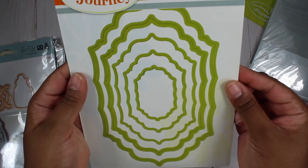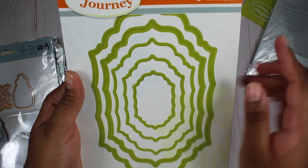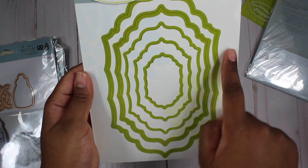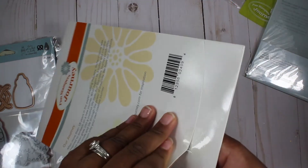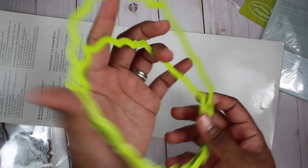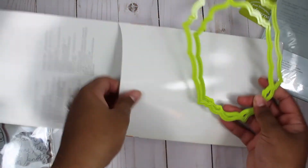And then lastly we have this fancy label dies, and I love this — I think this is my favorite thing from all of them. It includes five dies. Pretty big — like this is its own thing. I can see this being like a card for a card or something. Just really nice, different sizes.